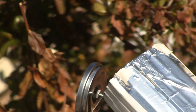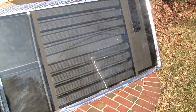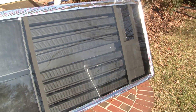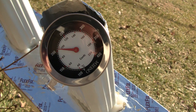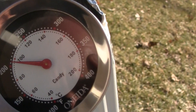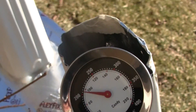That's the outlet right there with the thermometer on top of it. It's 30 degrees outside, and it's 10 minutes to 11 in the morning. The collector's been out here an hour and 35 minutes and we have definitely exceeded 200 degrees — we're sitting at about 208 degrees or so.